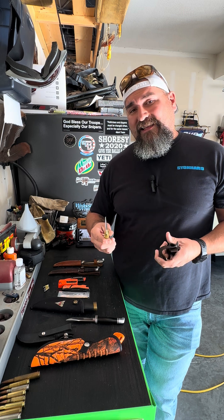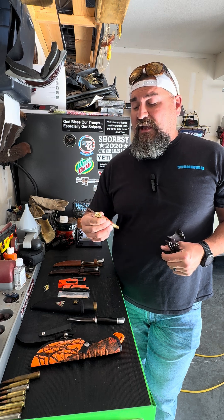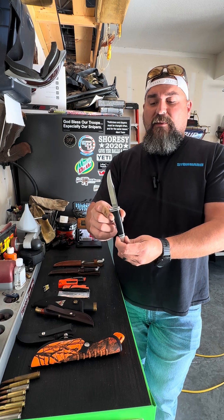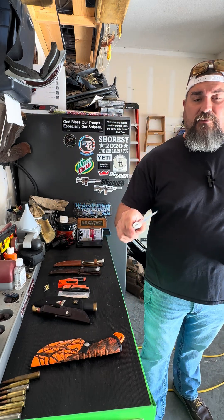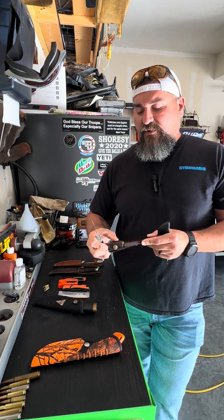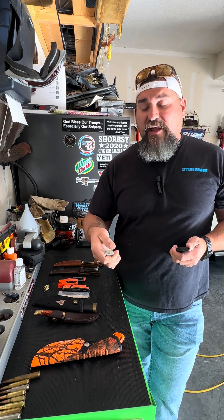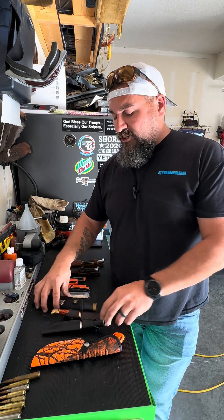A lot of people cut their teeth on a Buck 119 Special, which is a larger version. They also have a really nice deep-bellied concave skinner. There's the Pathfinder, the Micro, the Trail Hunter — a whole bunch in this series of Buck hunting knives. A lot of them may look familiar with the black ebony handles and silver bolsters. Super utilitarian, super easy to use, great knives. I bought one at a garage sale for 20 bucks and it's almost a hundred dollar knife now. They're hard steel, keep a decent edge, and aren't too bad to sharpen.